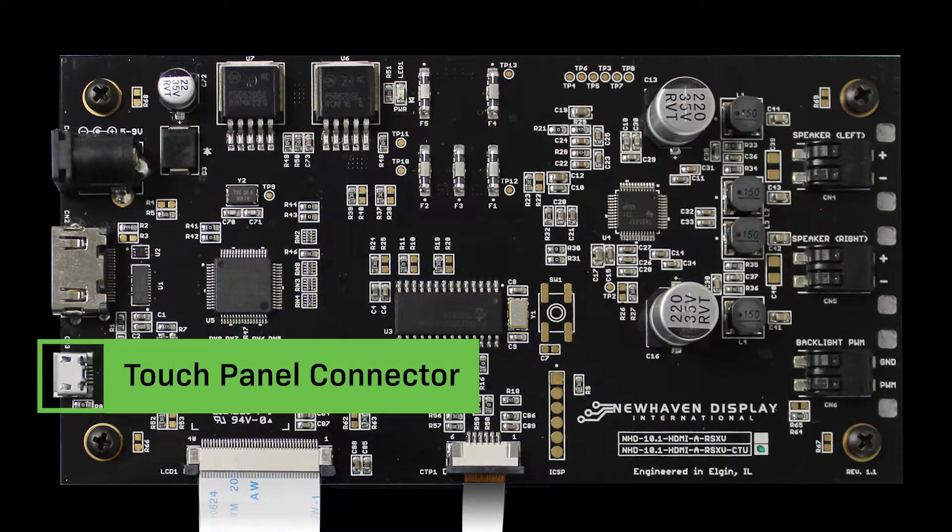Connector 3 is where you'll connect your capacitive touch panel. It uses a Type B micro USB HID device.